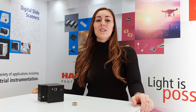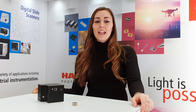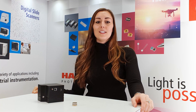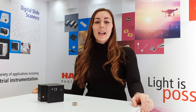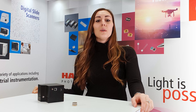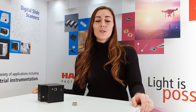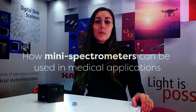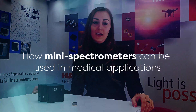Hello and welcome to Hamamatsu's new TechBite series. Over the next few weeks I'll be interviewing our UK sales engineers to get an insight into new products from Hamamatsu and how our technologies are being used across a range of application areas. We hope you find the series useful and informative, and as always if you have any questions please contact your local Hamamatsu office. Today I have Kevin with me who will be telling us how our mini spectrometers can be used in medical applications.